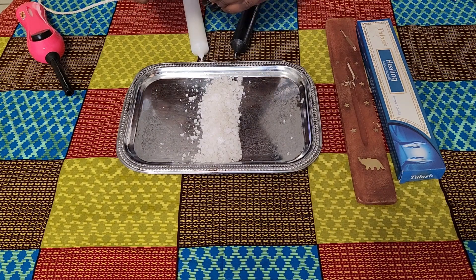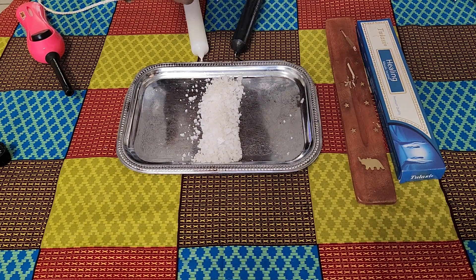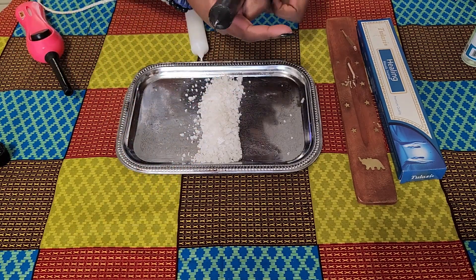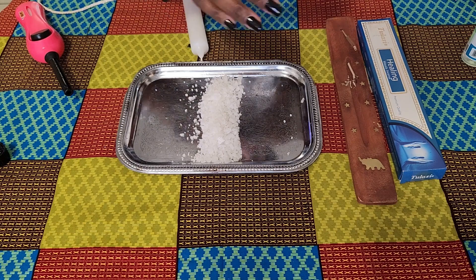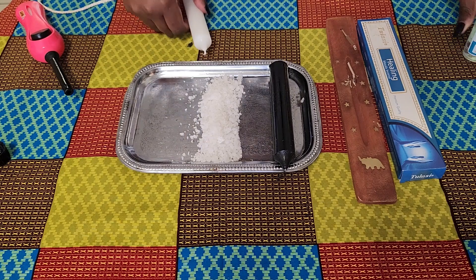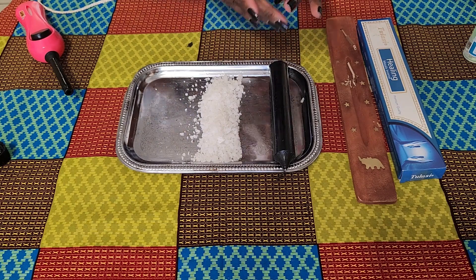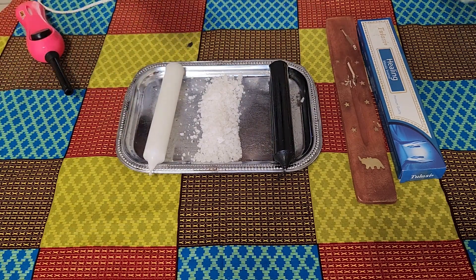Now I'm going to anoint the candles with the Magic Arts oil. Like we said, if you don't have access to that you can use any cleansing, healing, or banishing oil. When we anoint, we use our dominant hand and rub the oil onto the candle from the top down to the base. I start with the black candle — the other person's candle — and then do the same to my own candle, starting from the top and running my palm down to the base.